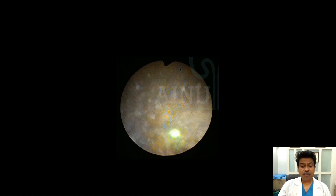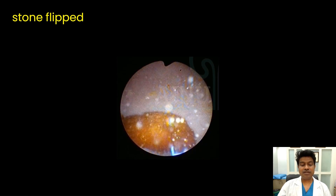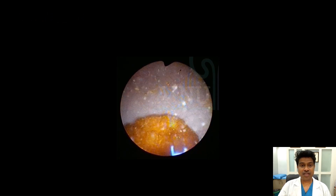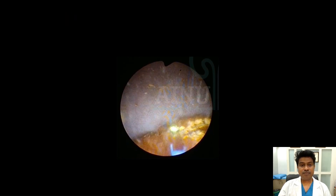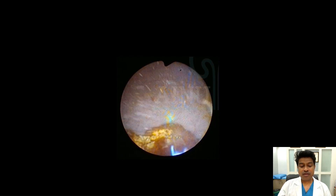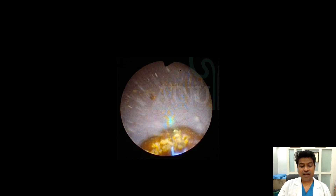You try and reduce the volume of the stone while keeping the surface area intact. You need to keep sucking on and off. Once you feel the stone is thinned out enough, you flip the stone to the other side. You can see a clear visualization now because the entire fluid is being sucked out. Then you proceed again with the same process of lasing, dusting the stone into small, fine particles.